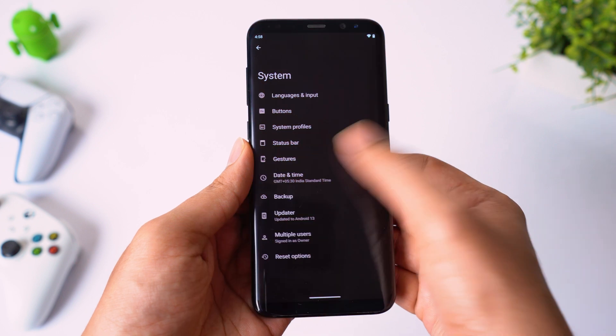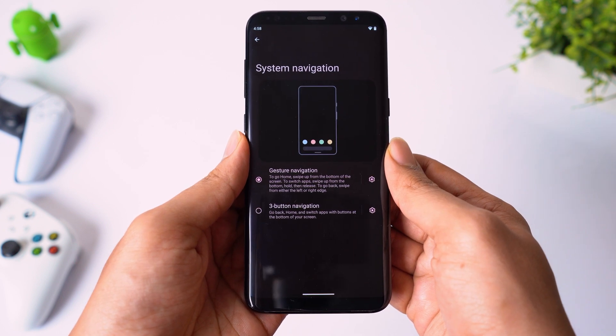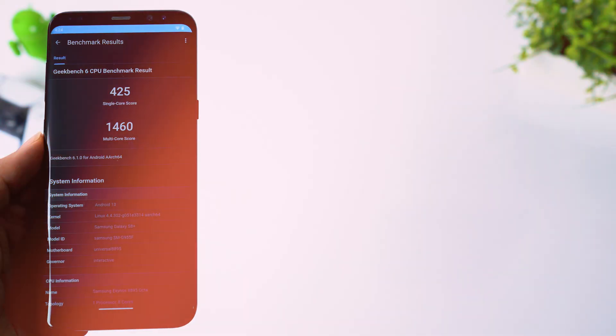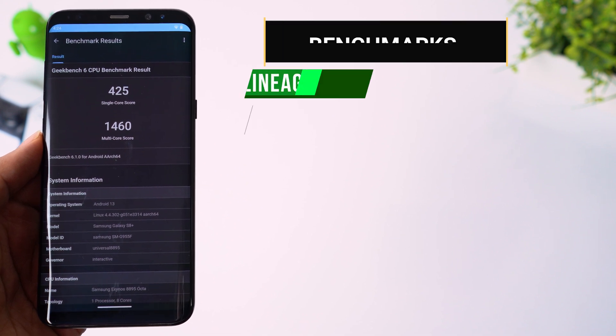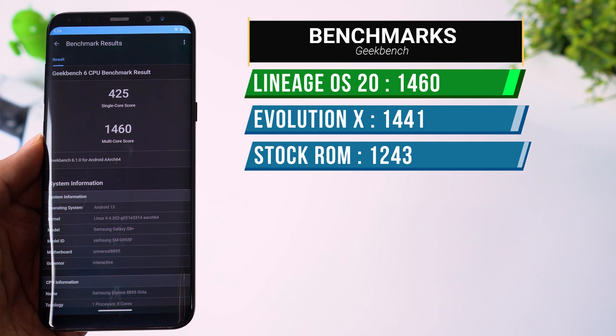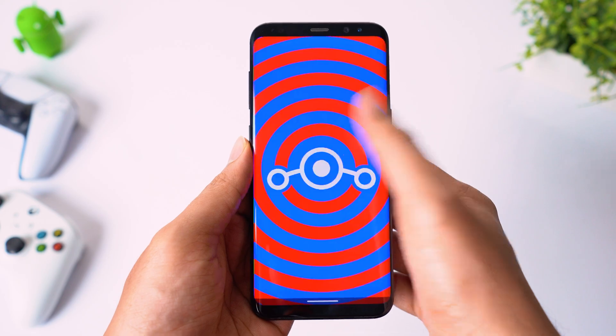Going to gestures, you can see gesture navigation is turned on by default, which is good — nobody likes the navigation bar anyway. Talking about performance, there is no lag and no heating issues while playing games. The benchmark score of this ROM is better than Evolution X ROM. If you are looking for a ROM that does not have fancy features but can give you the performance you need, then you can definitely check this out.